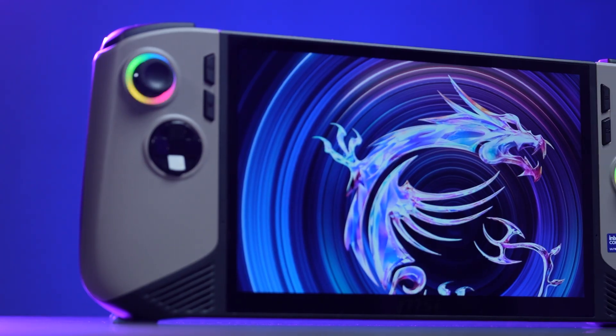Hey everyone, today we'll show you how to upgrade the storage in the MSI CLAW 8 AI-A2VM.